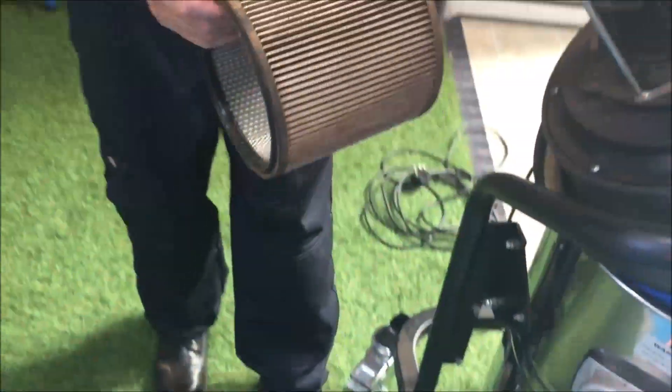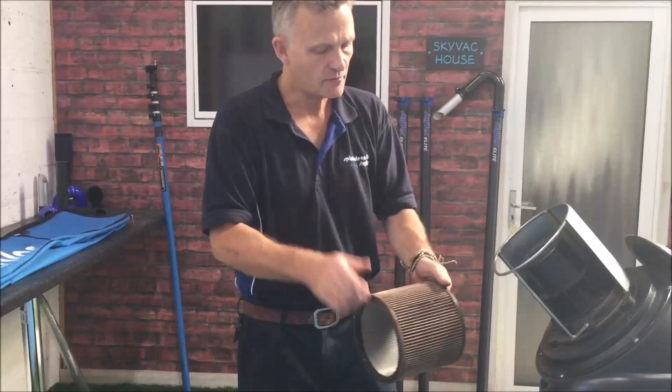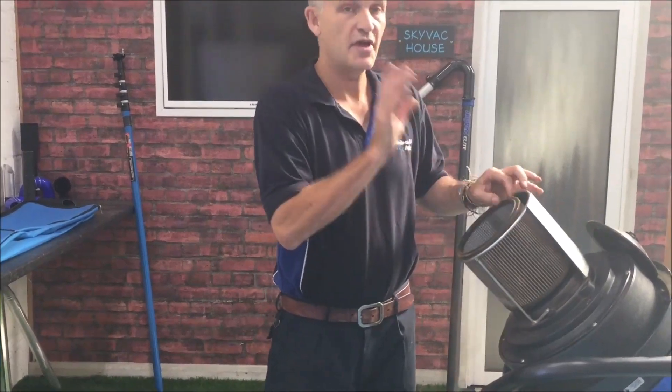It's very simple to clean it. All we do is get a hand broom and clean it like this — give it a good clean and a dust out. It's certainly worth at the end of every day squirting it with a hose to clean it, but very important when you put it back that it's bone dry.